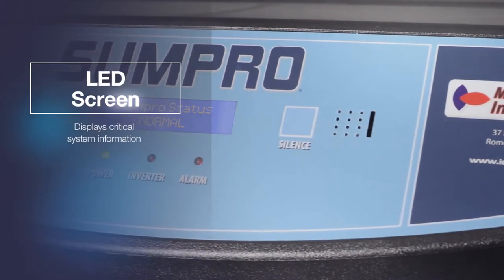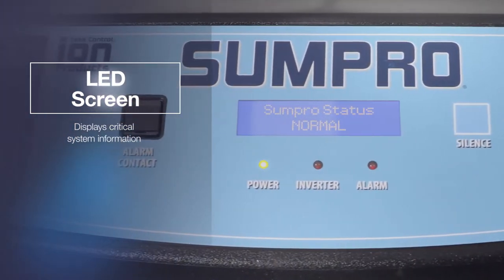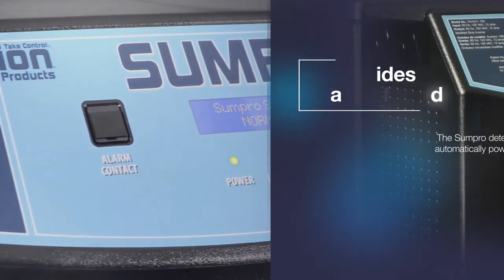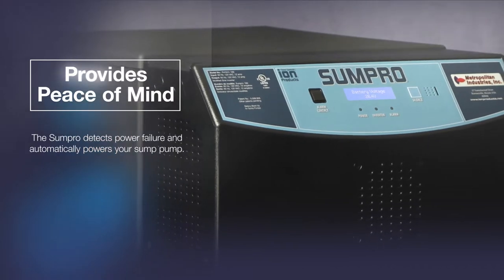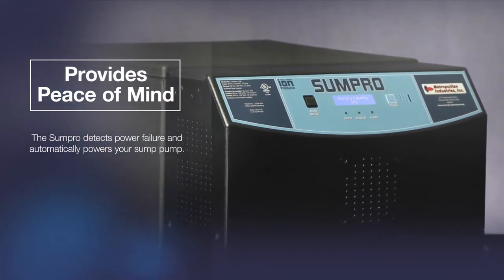The SUMPRO includes an LED screen which displays critical system information such as power failure, battery status, and even an alarm indicating when to change your batteries. When power failure is detected, the SUMPRO will automatically supply standard household electricity to any connected pump or appliance until utility power is restored.